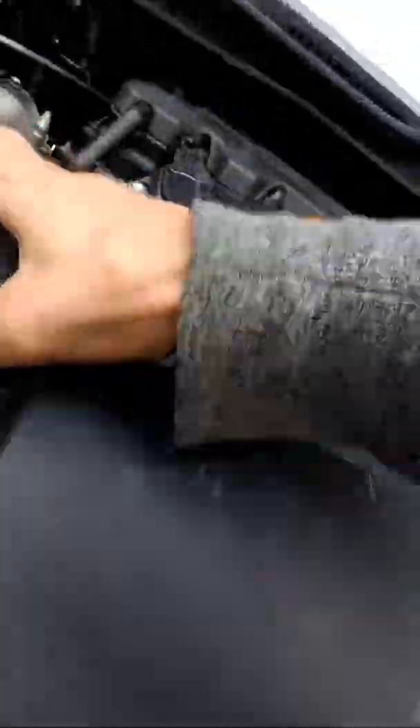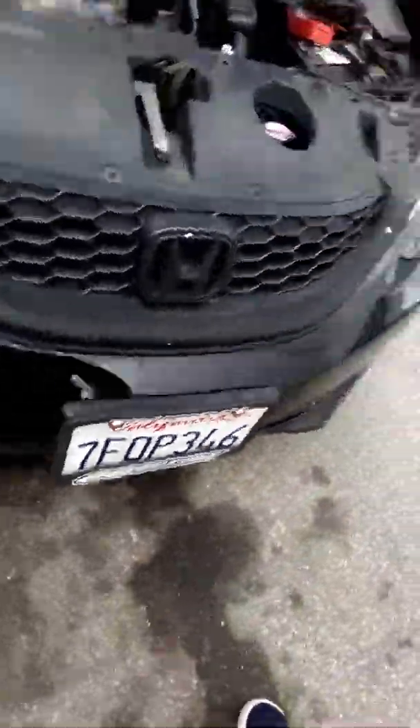Connecting to that fog light — fog light ground, that's all that is. I'm gonna end up grounding right here; I have more wire right here if this doesn't work out.